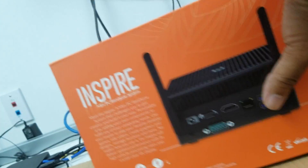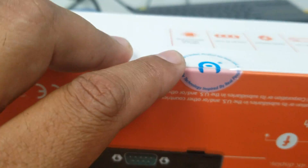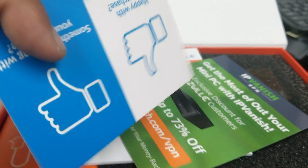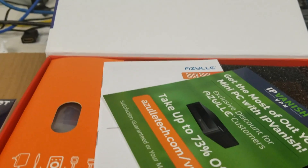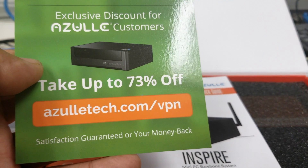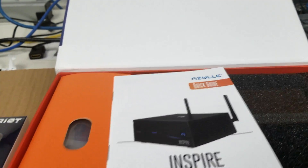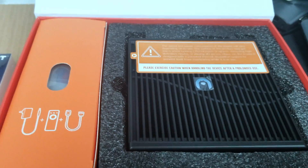I've already broke the seal on this one, so let's go ahead and open it up and see what we have inside. Inside we have this nice little card here — we're going to give them a thumbs up because they're pretty awesome. Also, if you're in need of a VPN, you can use their referral code zultec.com/VPN for 73% off. There's a very nice user manual — pretty thick, a lot of information in there.